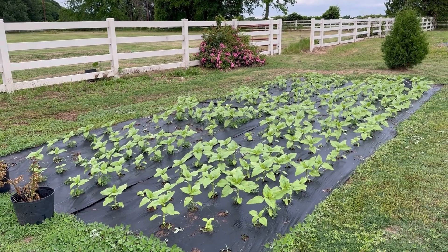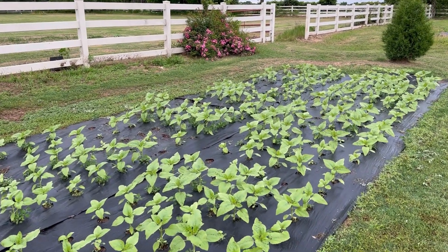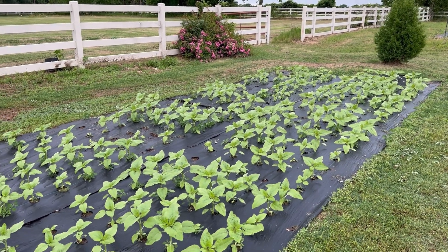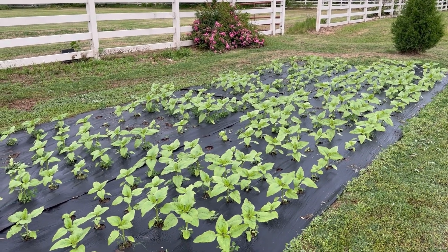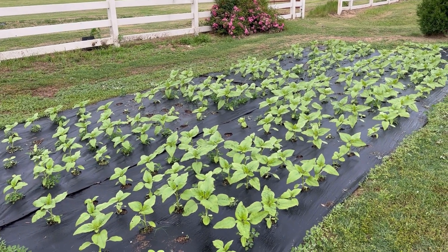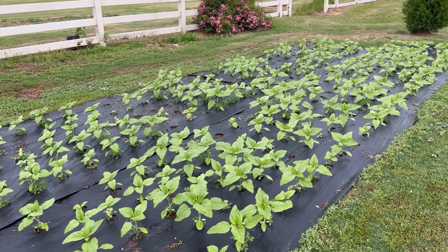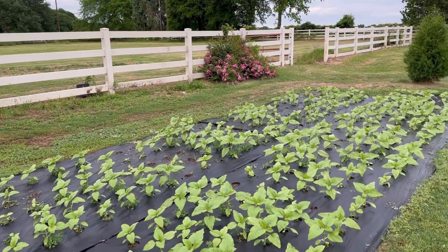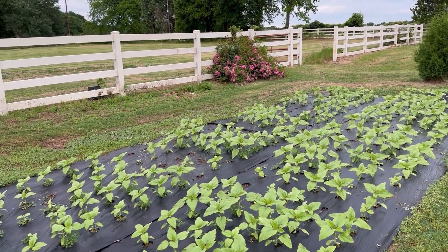Over here are my pro-cut sunflowers — I've got White Lite and White Nite. I've got these planted elsewhere also, but they're doing pretty good. I did lose a few to the birds — you can see there are some empty spots, so I reseeded those yesterday. There's going to be a little bit of succession growing in this patch, and then I plan on starting a whole other patch on the other side in a couple weeks so that when these are done blooming, I've got more blooming.